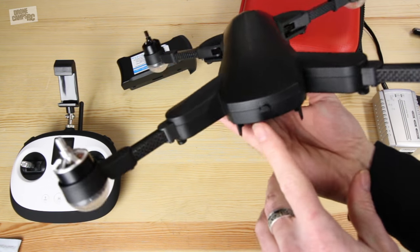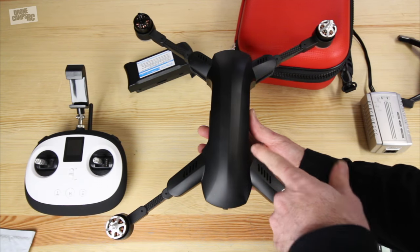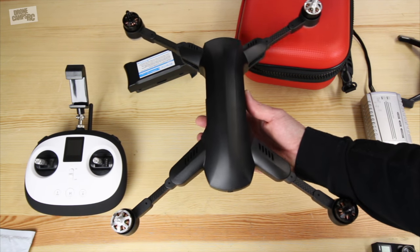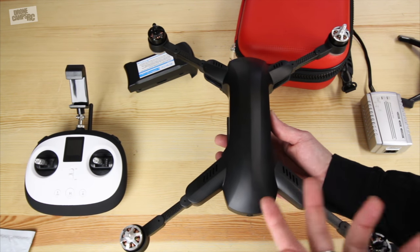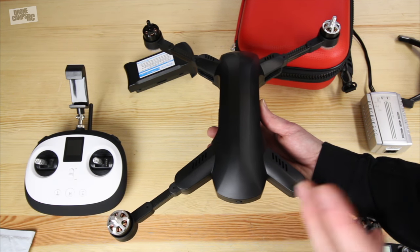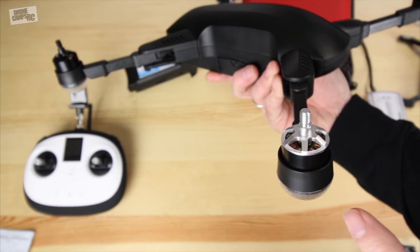The battery slides and locks into place with two little locks and a release button on the back. This quad also has GLONASS on board — that's North American and Russian satellites — so you get upwards of 16 satellites or more when you put it on the ground and load up the home point. This one also has altitude hold, follow me, orbit mode, and a lot of the new features that most people expect nowadays on their drones.